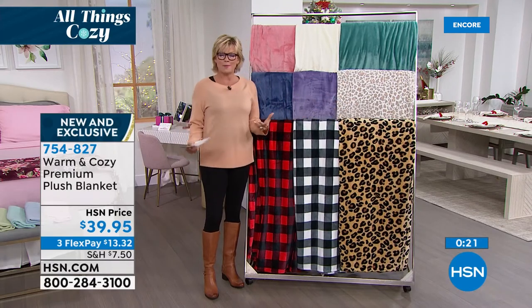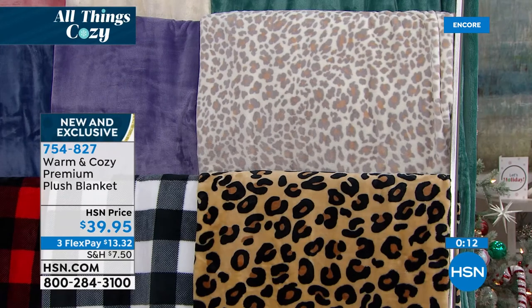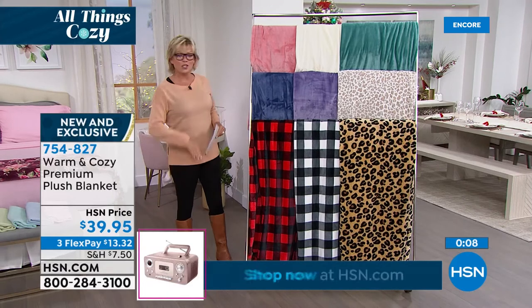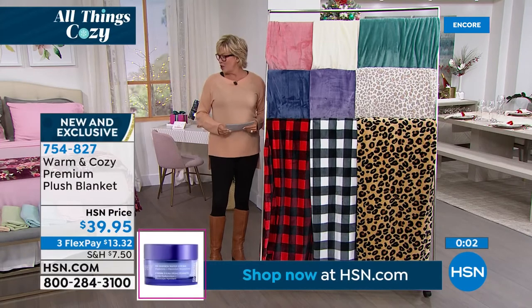Don't forget: there's twin as one size, then full/queen as the next size, and then king/Cal King as the third size option. At a great price for a full-on blanket, that's item 754-827.